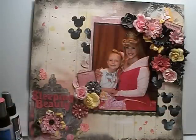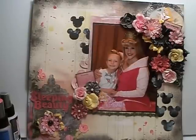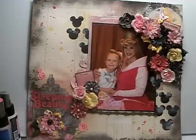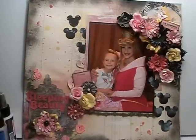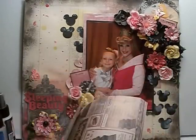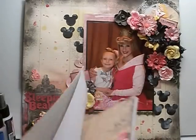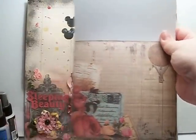The whole layout is in pink and yellow. It's a picture of my daughter with Aurora, who is Sleeping Beauty, and the pink and the yellow go together. So I immediately thought of the romance novel collection — that's what I used. And I used this paper here, which I actually fussy cut out.